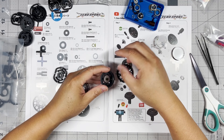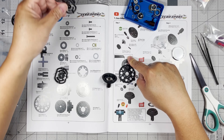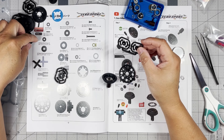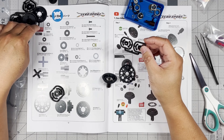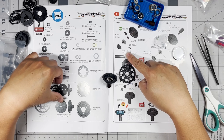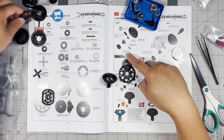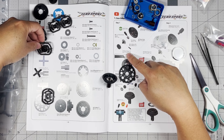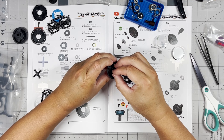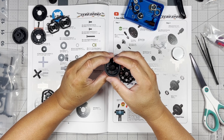Now we're going to put in the 18-tooth bevel gear. The bevel gear is going to be this larger one right here. And there's step one done.